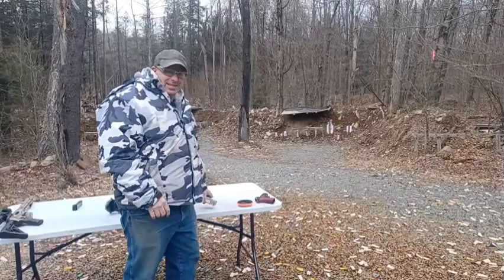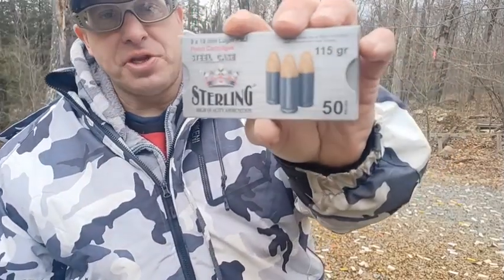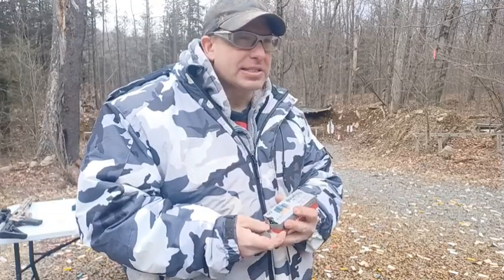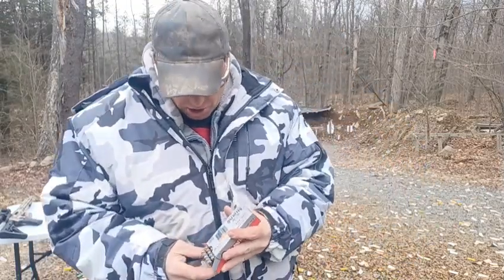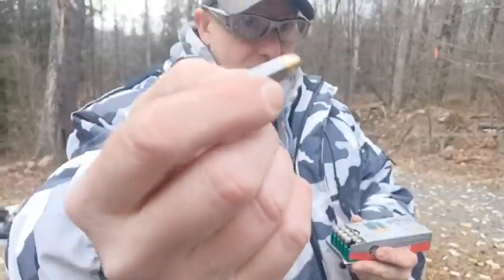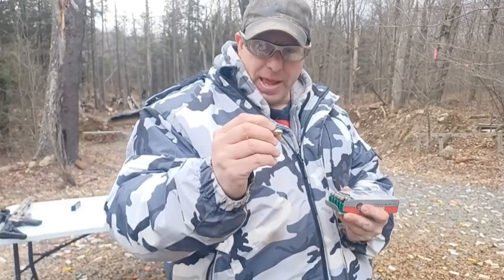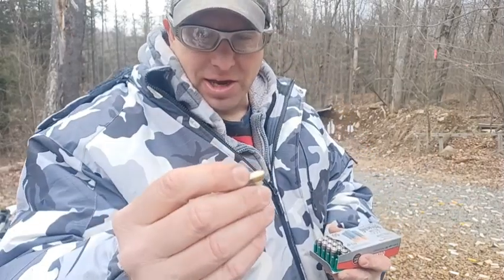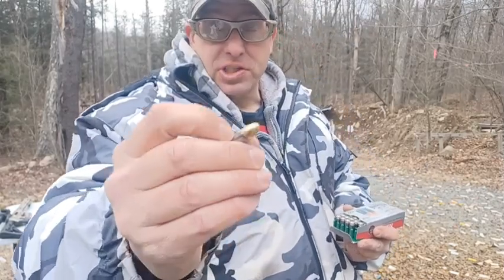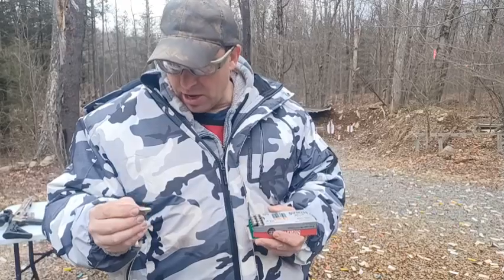Hello everyone, welcome back. Today we're going to be doing another test of this Sterling ammunition from a Turkish company called Turac. I tested this about five months ago back in November. This is steel case ammunition, but it's coated with something really smooth — not like lacquer, which is sticky and makes your barrel smell.